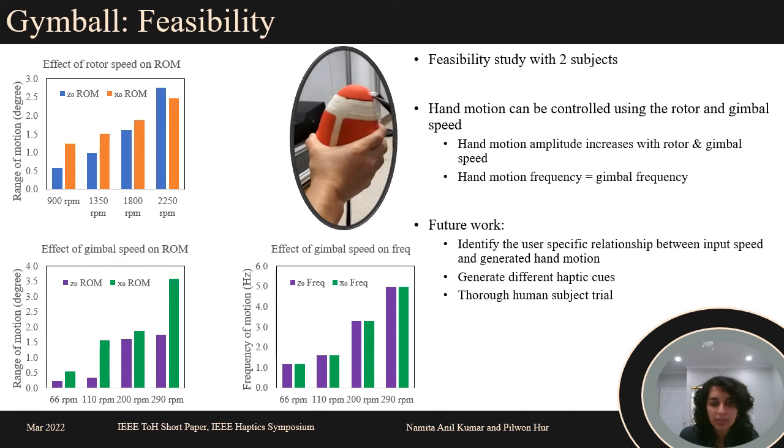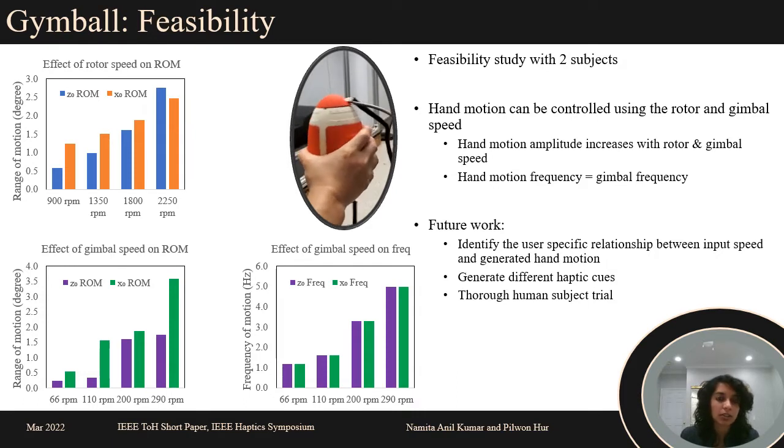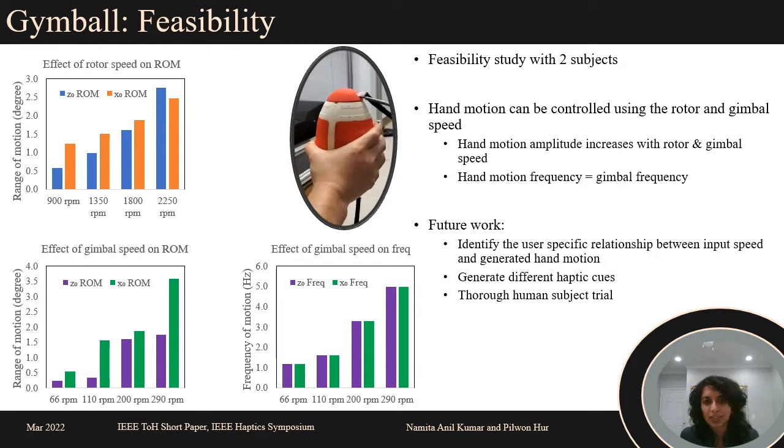We conducted a feasibility study with two healthy subjects. The rotor and gimbal speed were altered in increments. We proved that the amplitude of hand motion generated, and in turn the torque, increases with the rotor and gimbal speed.